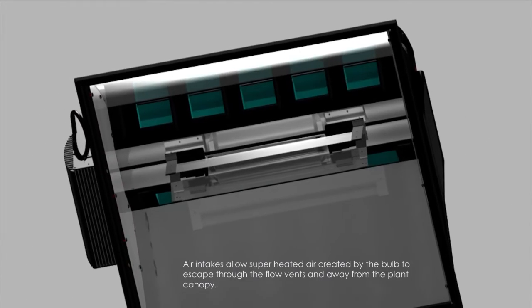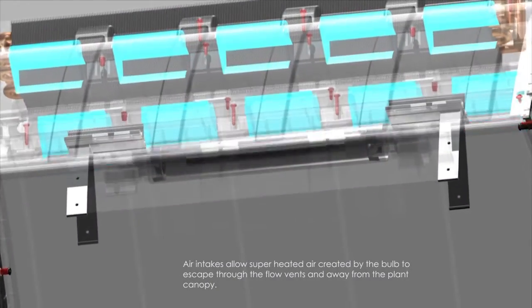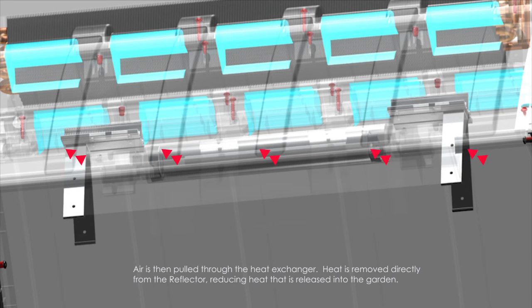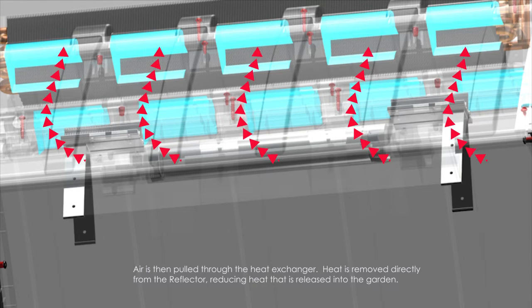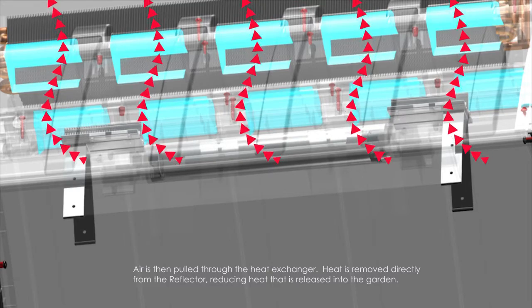Air intakes allow superheated air created by the bulb to escape through the flow vents and away from the plant canopy. Air is then pulled through the heat exchanger, where heat is removed directly from the reflector, reducing heat that is released into the garden.